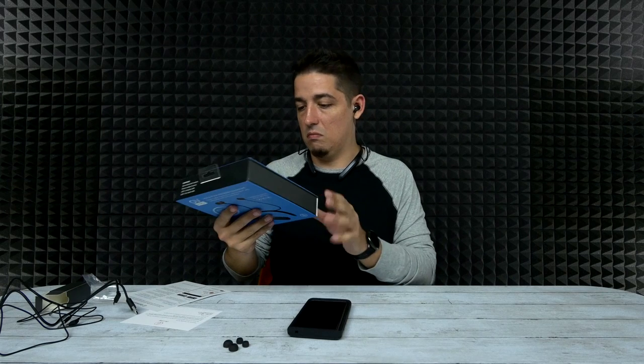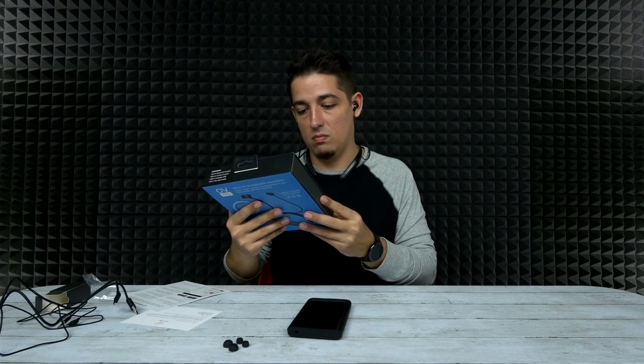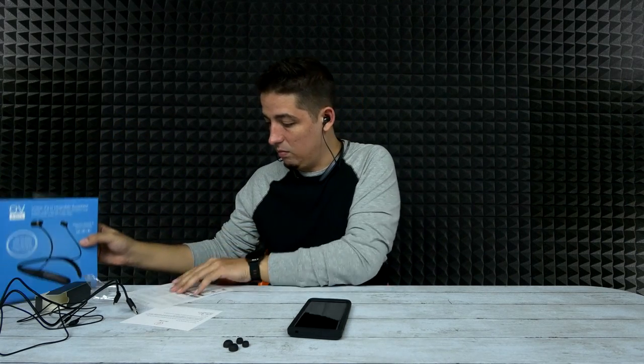What's the Bluetooth version? I'm not sure what version of Bluetooth it is — it doesn't say. Okay, well, it's Bluetooth.